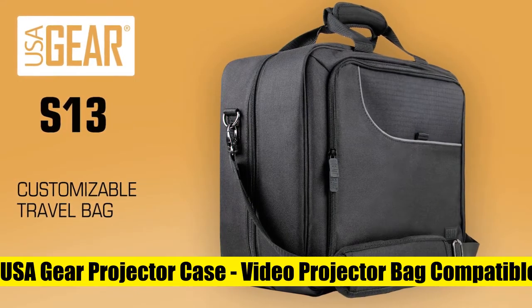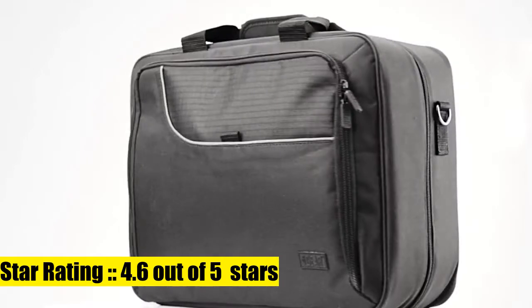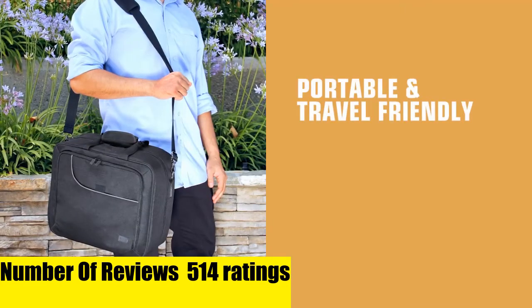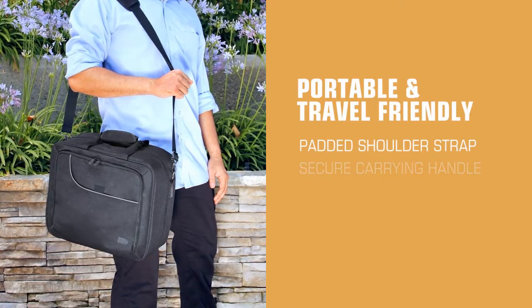USA Gear Projector Case: tightly woven ripstop nylon over a reinforced shell with padded interior gives your projector the best protection from water damage, scratches, and impacts.